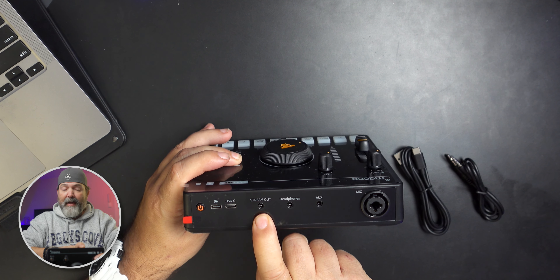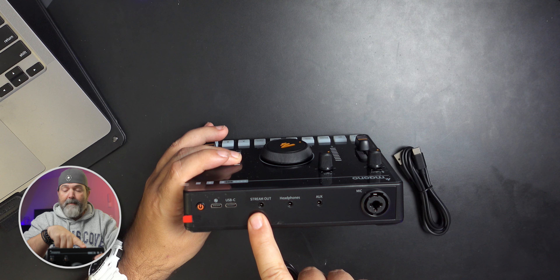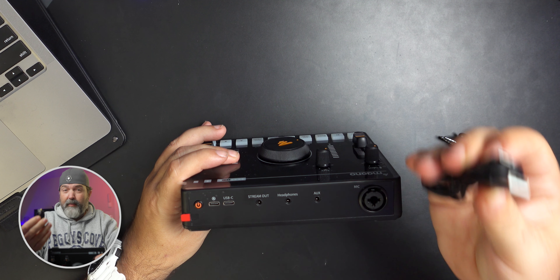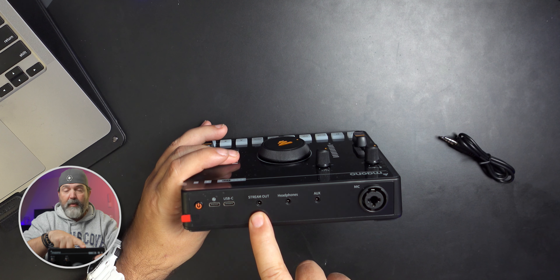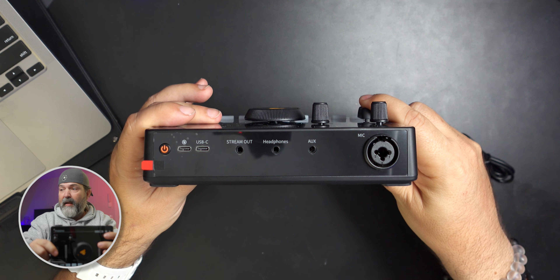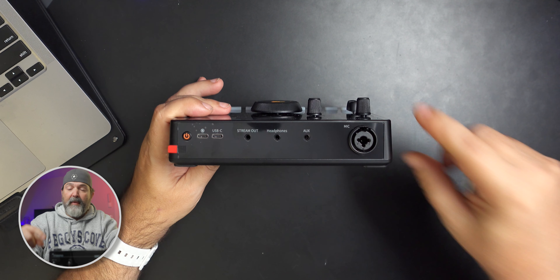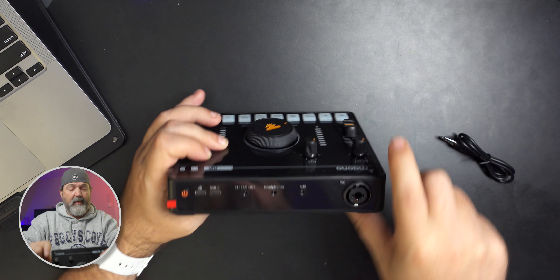This is your headphone jack. I guess that would be to get it into your computer, maybe. I'll figure that all out and explain once I get it upstairs how I got it functioning. Let's look at this first — you have your auxiliary, stream out. I'm guessing this would go out into your computer. I'll have to figure out how this is connecting.